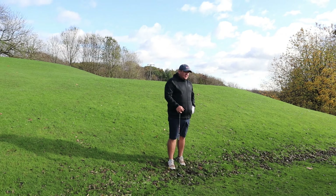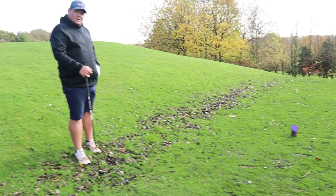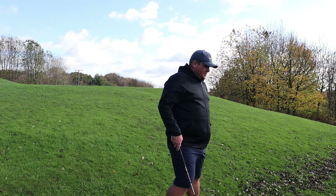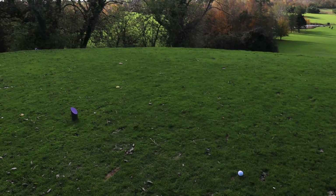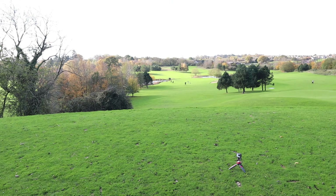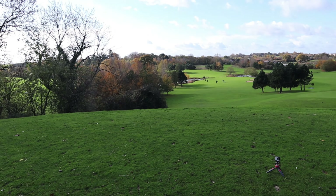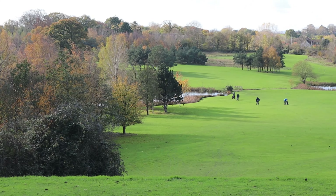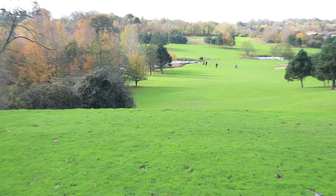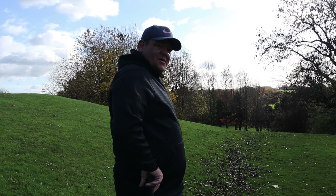The tees are naturally pointing you straight at the water. Most people don't realise that where the tees are pointing causes masses of problems — this tee is aimed directly at that beautiful lake, which we don't want to go in. So we are going to think about alignment.